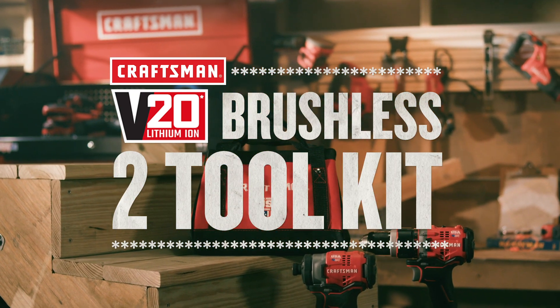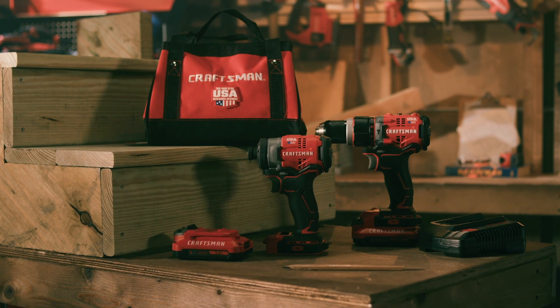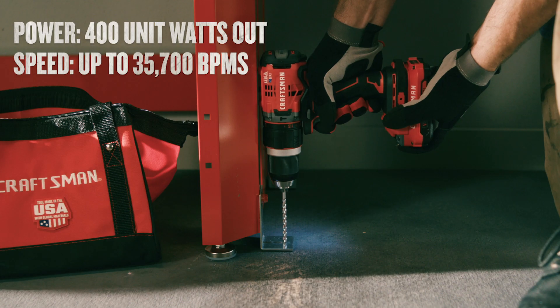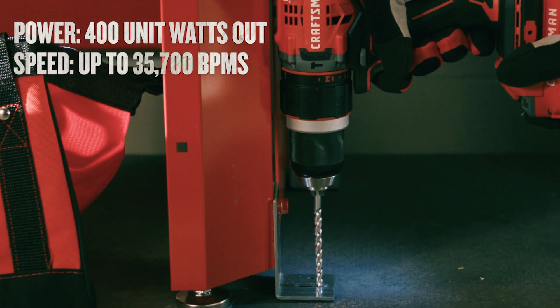The Craftsman V20 20V Max Brushless 2 Toolkit lets you tackle tasks with total confidence. The powerful hammer drill features a 1.5-inch metal ratcheting chuck and a 2-speed gearbox for optimal performance.